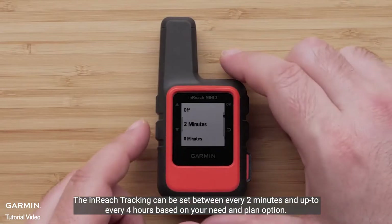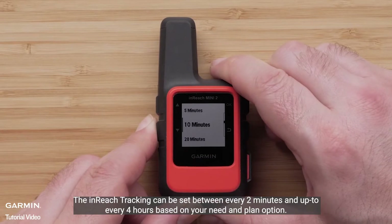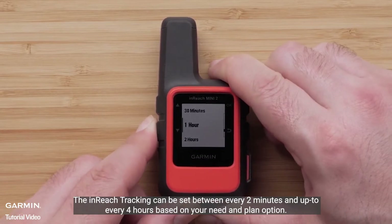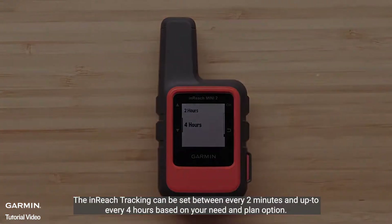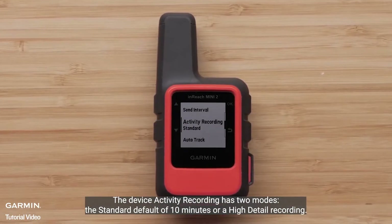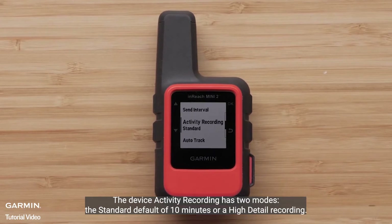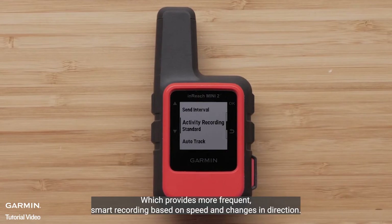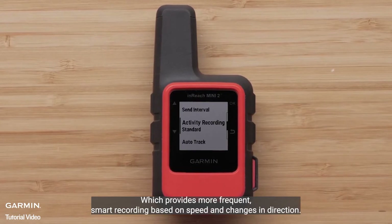InReach tracking can be set between every two minutes and up to every four hours based on your need and plan option. The device activity recording has two modes: the standard default of ten minutes, or a high detail recording, which provides more frequent smart recording based on speed and changes in direction.